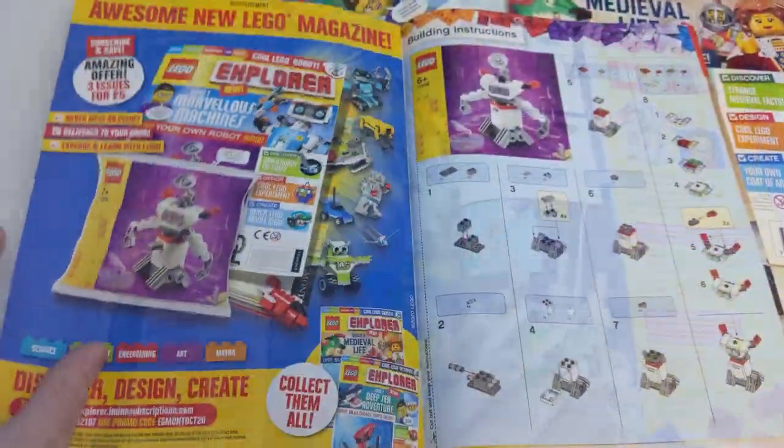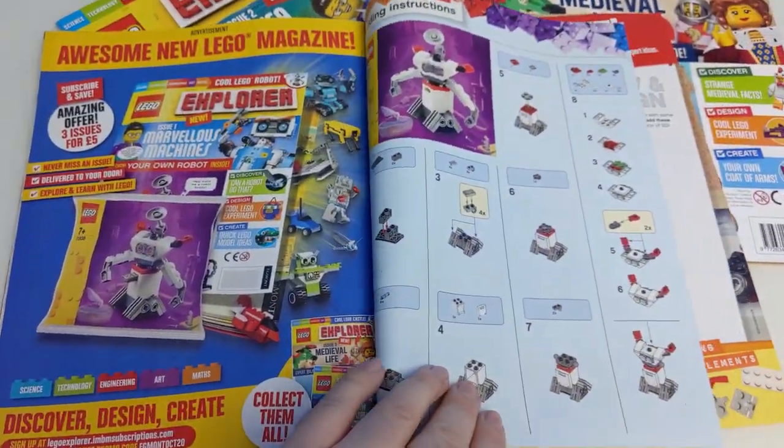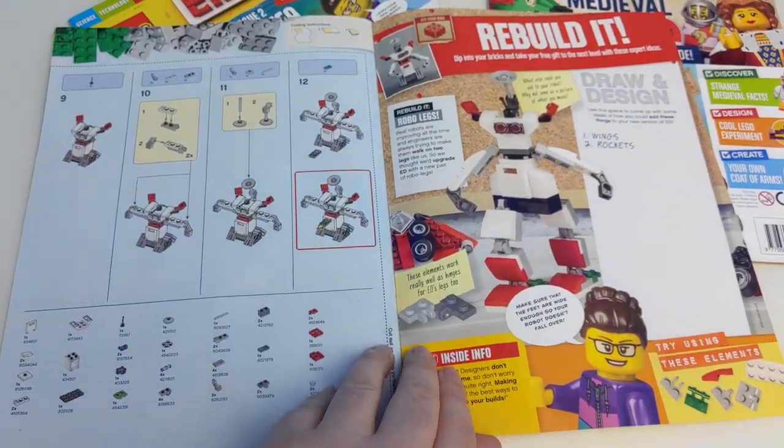At the back you'll find the instructions for your free Lego robot polybag, and there's even an idea of what else you could use the parts to make.